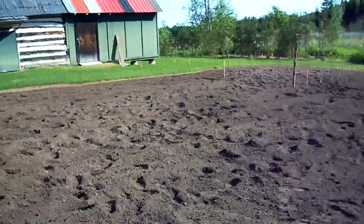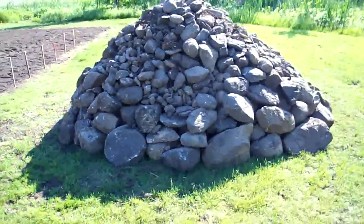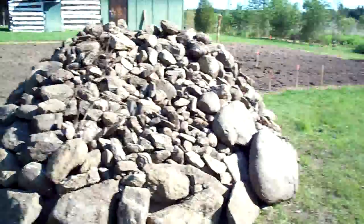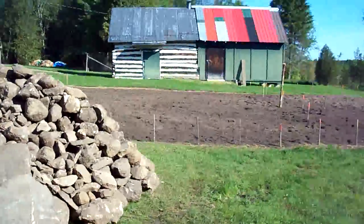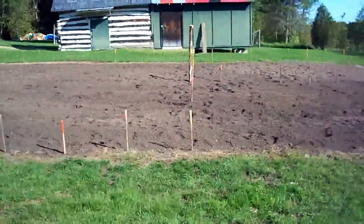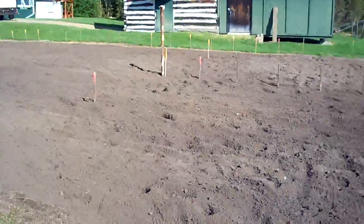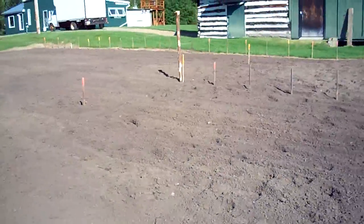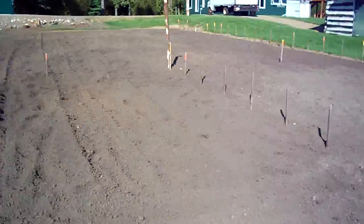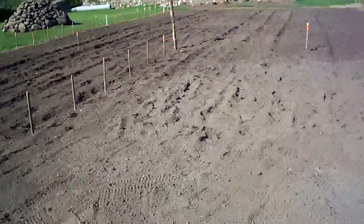We've picked out a lot of the rocks — hopefully all of them. You can see by the pile here it's a massive rock pile. I had no idea there were this many rocks in this garden. Now we're staking it. Today we'll be putting in all the posts for the pole beans and the tomatoes. I'm going to use a wire system for the tomato cages to hold the tomatoes in place, keep it nice and straight and organized — easier for weeding.